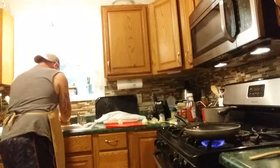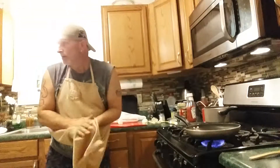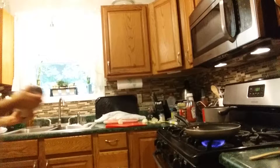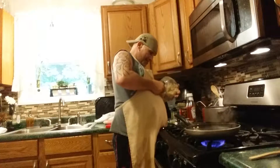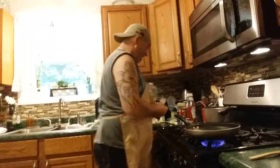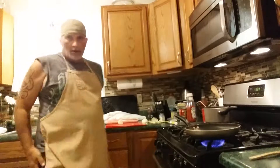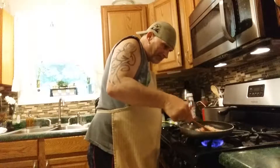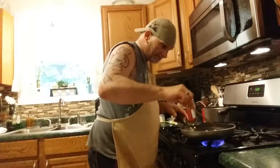Put the bacon in and get it cooked pretty good. Put in a little bit of brown sugar and water.